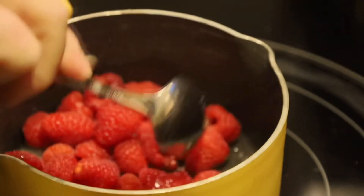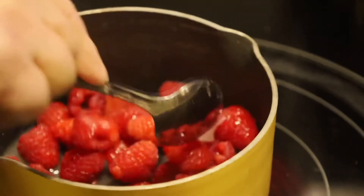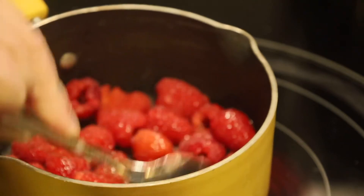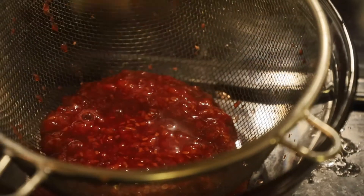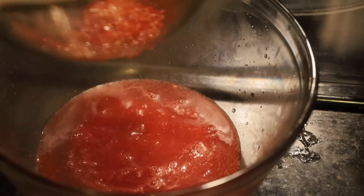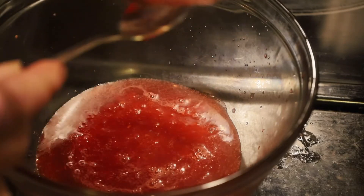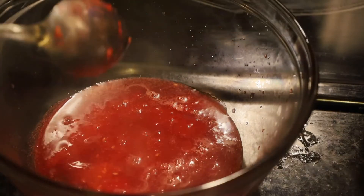I'll let those cook and squash them down, stir them up, get them nice and juicy, and then I'll strain out any seeds. This is a topping for our cake. It is surprising how much juice comes out of those berries. I'm going to pour that into a strainer and make sure I get every little ounce of that raspberry sauce. Got all the seeds out — get that good stuff off the bottom and set that aside.